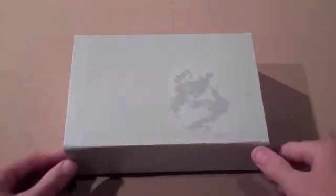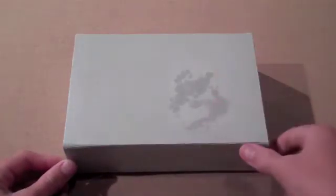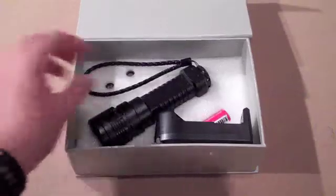And this is the box. It has a little stain on it there. This is the laser itself. It's very sturdy, pretty big and heavy.